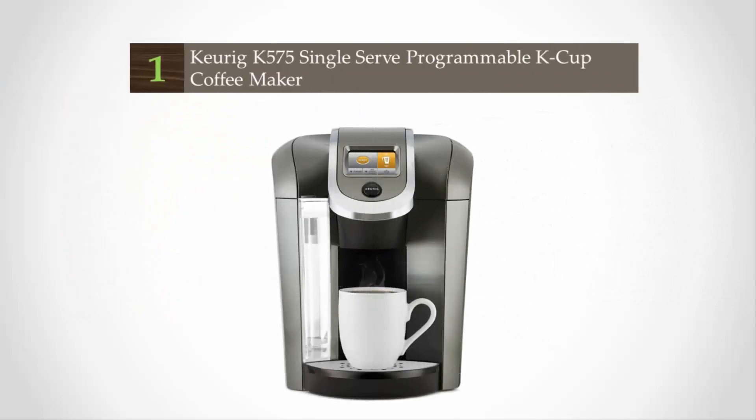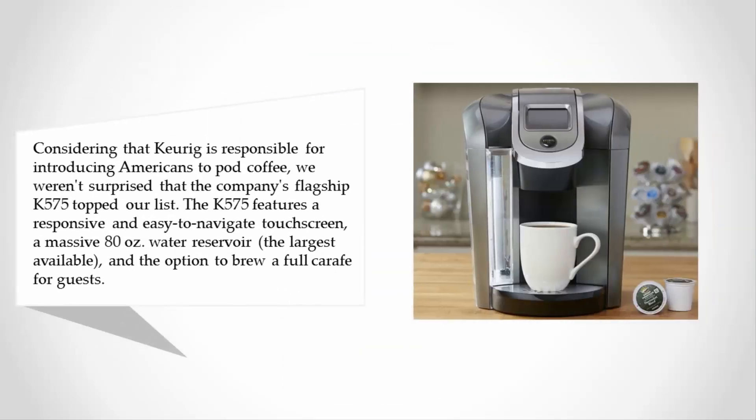Coming in at number one, considering that Keurig is responsible for introducing Americans to pod coffee, we weren't surprised that the company's flagship K-575 topped our list. The K-575 features a responsive and easy-to-navigate touchscreen, a massive 80-ounce water reservoir — the largest available — and the option to brew a full carafe for guests.